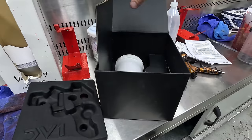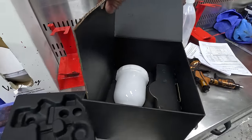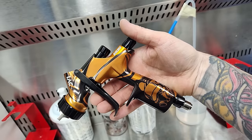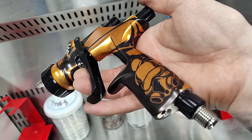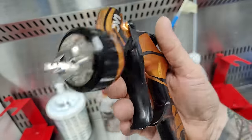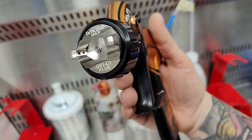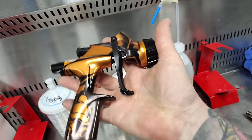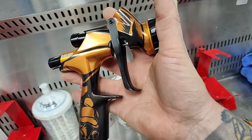You can get it in pretty much all available setups that the DV1 is available in — the base coat gun, the clear coat gun, all different combinations of air caps and fluid tips. One thing I did notice is that they're all non-digital. That doesn't really bother me personally — I don't mind throwing a gauge on the bottom of my spray gun — but if that is a deal breaker for you, it is worth keeping in mind. Some people don't like the old analog gauges as they add a bit of extra size.